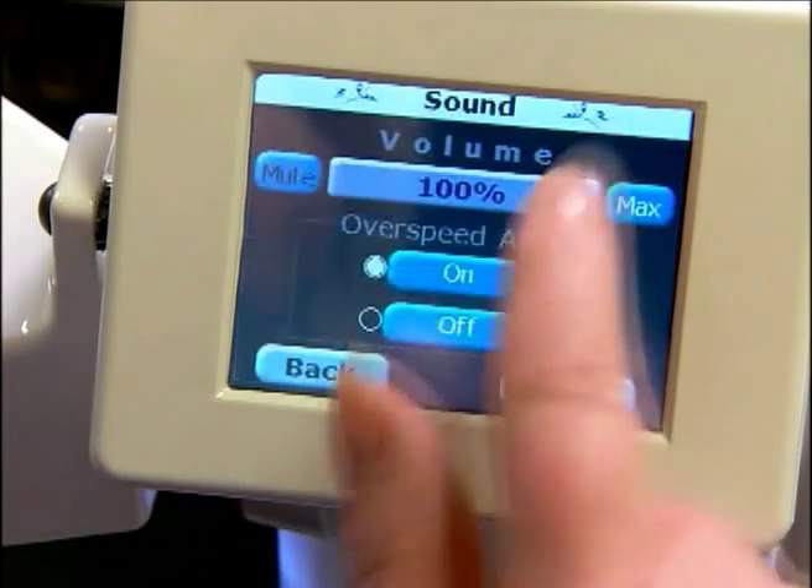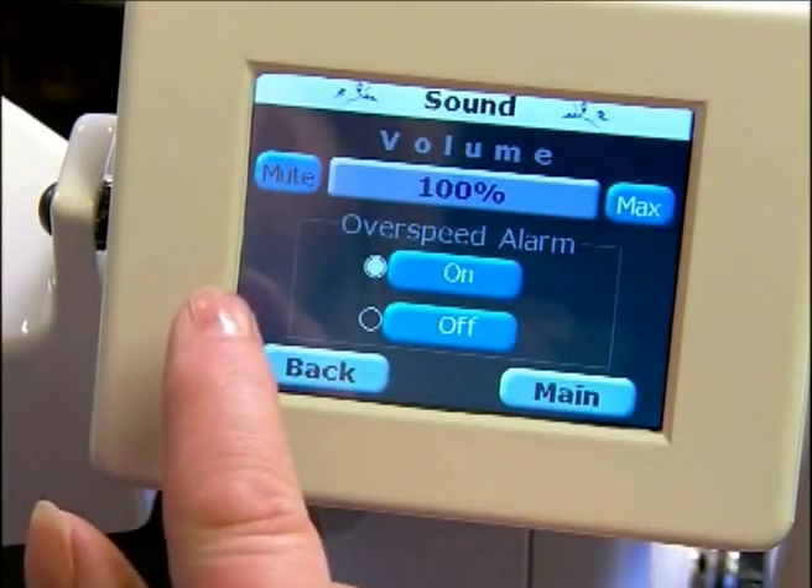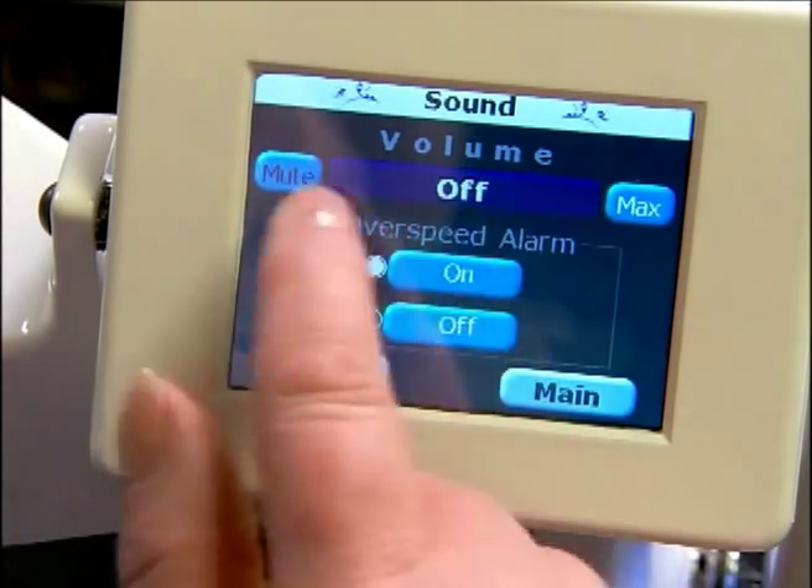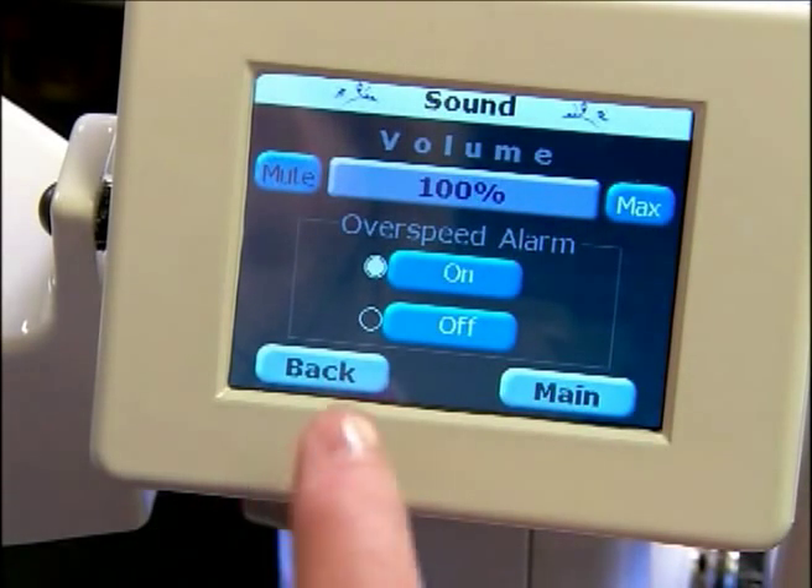Next we have our sound. We can mute this — you'll notice a beep — and we can actually mute that to turn it off, or we can turn that back on.